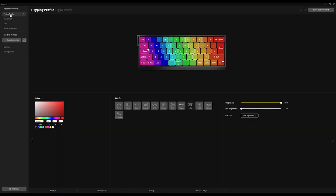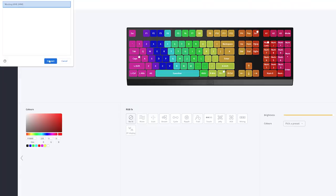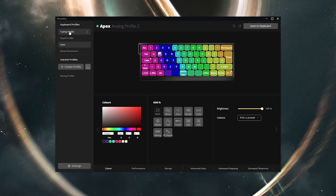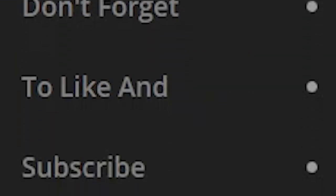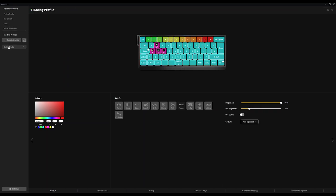All of this is possible because of the software, which makes all other keyboard software look garbage. You don't have to install it — you can just visit the website and it will connect to your keyboard that way, and installing the software is just the same thing. There are also four onboard profiles, so if you remember the per-key actuation points that are set up, you might not want that for every game. You can have a standard setup, an Apex one, or a League of Legends one, with different settings and features based on each profile.